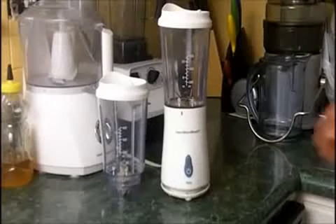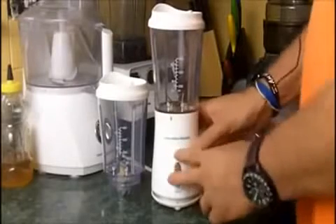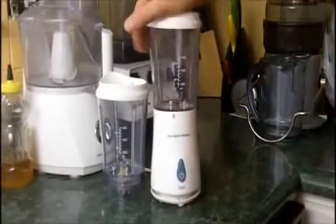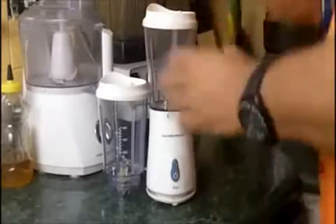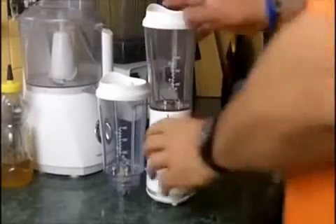Hello and welcome to Smoothie Makers Headquarters. This is Randy Rhodes and today we're going to be doing a hands-on review of the Hamilton Beach Single Serving Blender Smoothie Maker. This is actually a pretty impressive unit. This is what I first bought when I decided to start getting into green smoothies.